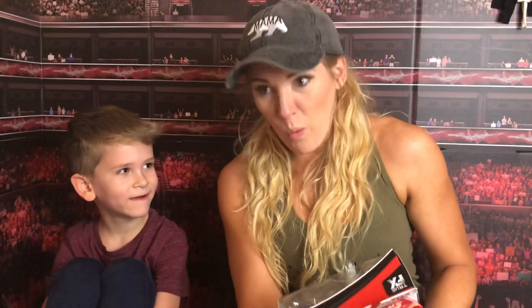What are we gonna do today? We're gonna review a Lacey Evans figure — my first WWE action figure. Lord, would you look at me.